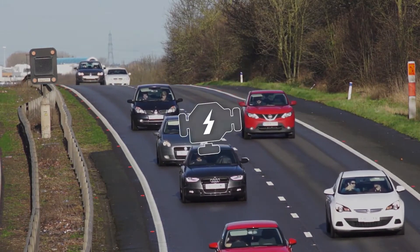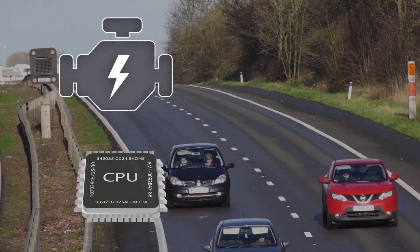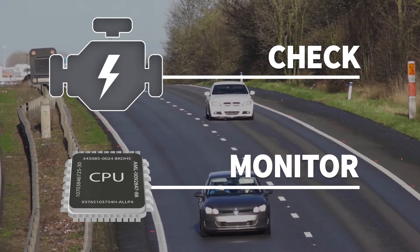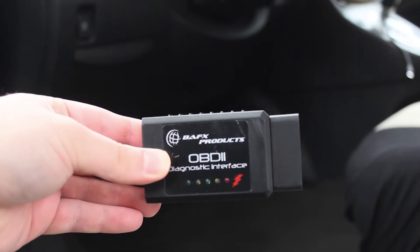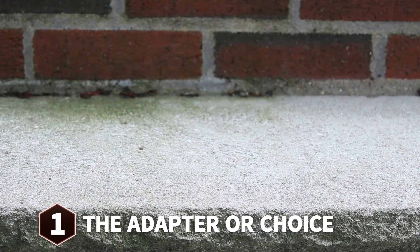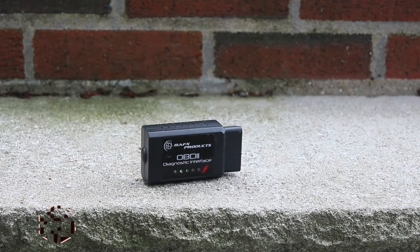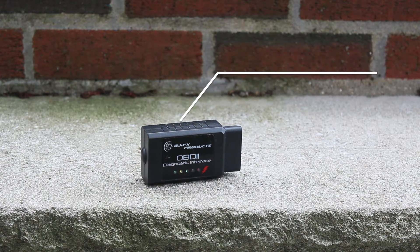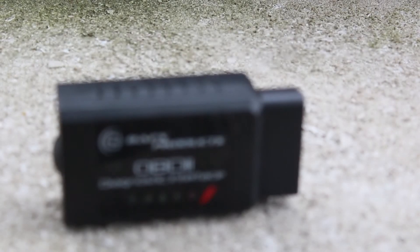Since we are technically connecting to our engine's computer, we can check and monitor more than just problems. Today we'll be looking into what we can do with this cheap $20 adapter and some intuitive thinking. The adapter we are going to use is known as a BAFX scan tool — it's inexpensive and fits well with my current phone.